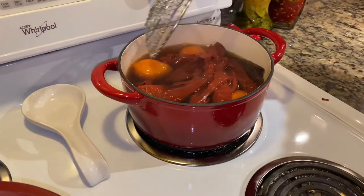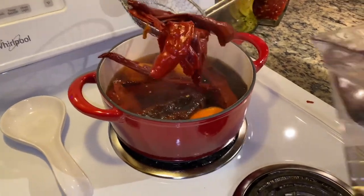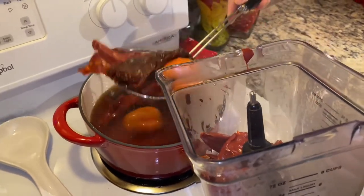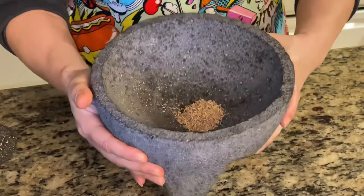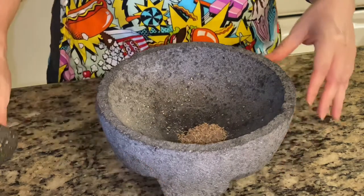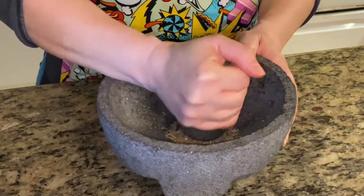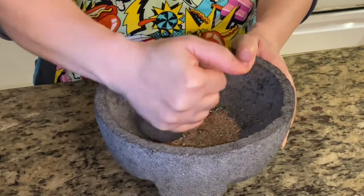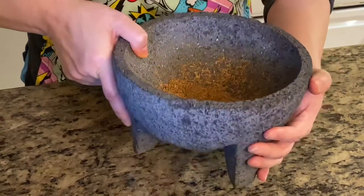After about 15 minutes the chiles are soft, so I'm going to take them out and add them to the blender. In my molcajete I have some whole cumin seed and some black peppercorns, and I'm going to mash it up before I put it in the blender. If you don't have whole cumin seed you can use cumin powder. I pretty much smashed it to a little bit finer pieces, so now over to the blender.